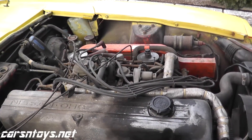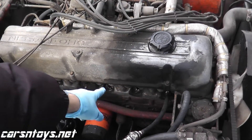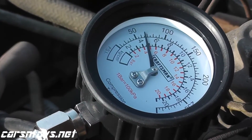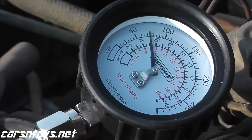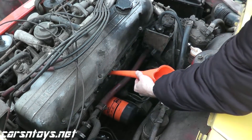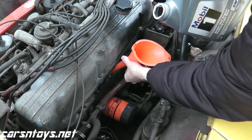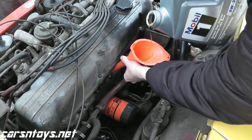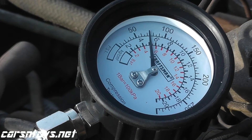We'll go ahead and test cylinders 2, 3, 4, 5, and 6. As you can see we do have a very low reading on cylinder 3. So what we're going to do is a wet compression test — we'll add a little bit of oil right into that spark plug hole, something like a teaspoon, at most a tablespoon, and then we'll redo the test. If we see an increase in compression, that's a good indication that the rings are worn out. If we don't see a change, that's a good indication that the valves need to be replaced or we have a leaking valve somewhere.